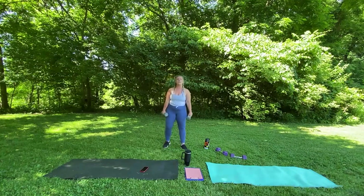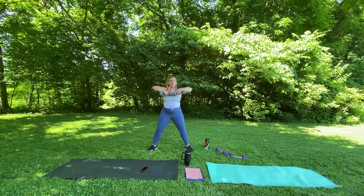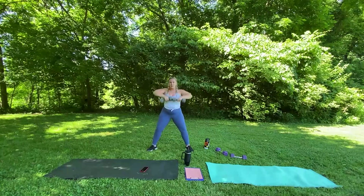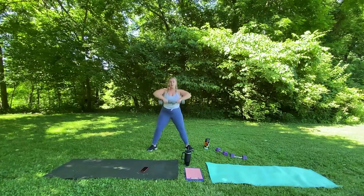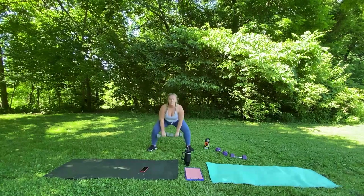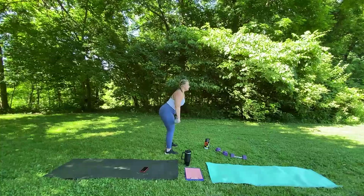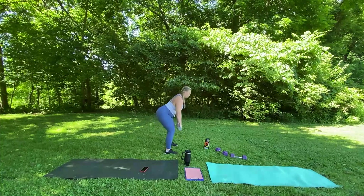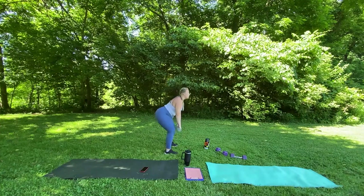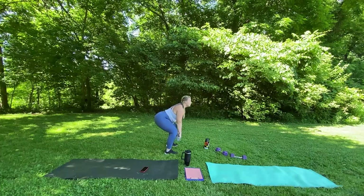We're going to do 12 sumo squats to rows — a little bit wider stance. We're going to go down to row. 1, 2, 3, 4, 5, 6, 7, 8, 9, 10, 11, 12. Hold on to the weights — 10 deadlifts. Kind of like our bent over row, we're going to hinge at our hips, go down. 1, 2, 3, 4, 5, 6, 7, 8, 9, 10.